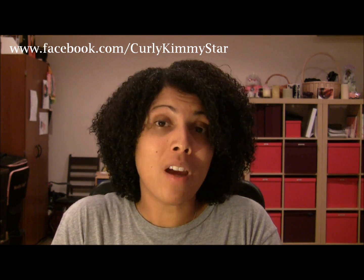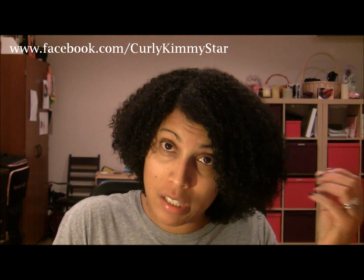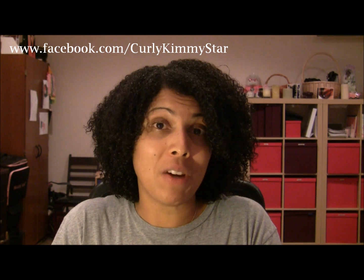If you guys have any questions, please let me know about this product. I just wanted to come on and give you a really quick review, even though I look crazy and my hair is sopping wet. I hope you guys are having a great night and I will talk to you guys on the next video. Bye!